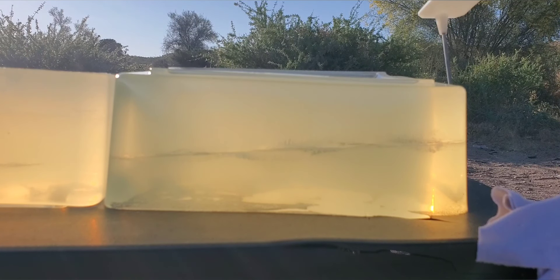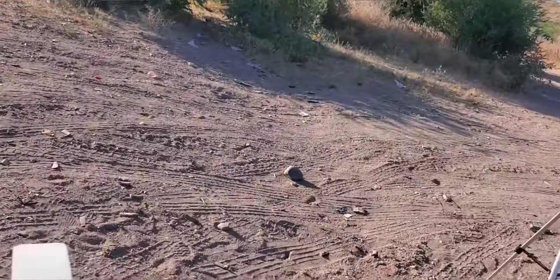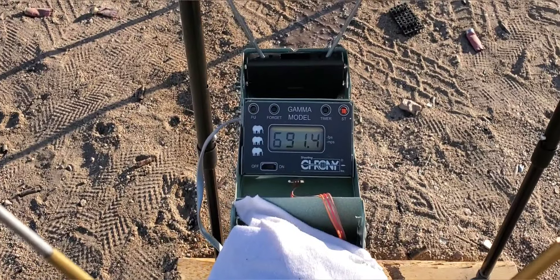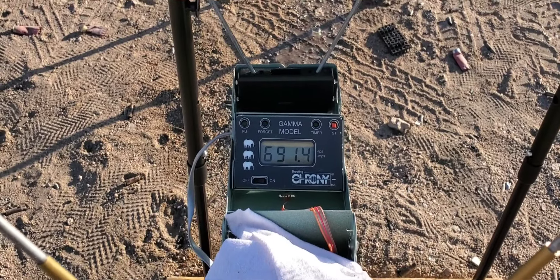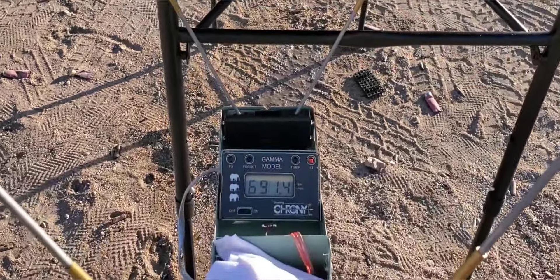All right, let's see how we did on that one. Our impact velocity was 691.4 feet per second — definitely not the highest, but it is a black powder pistol so it's not really expected to be too high. We actually do have a leaker, so it looks like we got quite a bit of penetration.